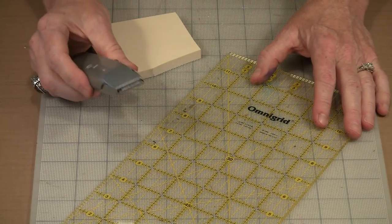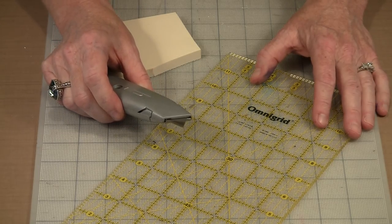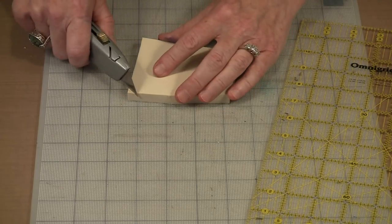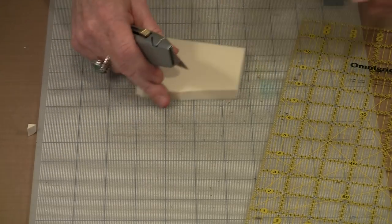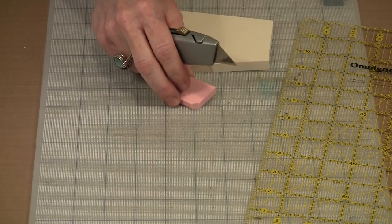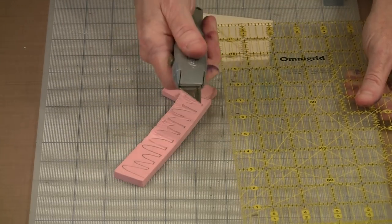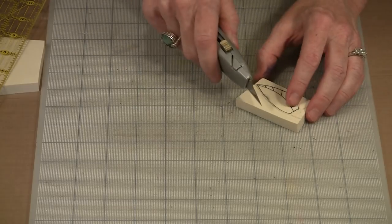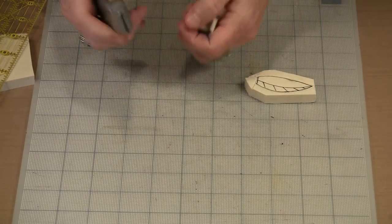The Speedy Cut cuts very easily; the Speedy Carve is a little bit denser, so you have to push harder. If you want a straight edge, you can use an Omnigrid ruler and a utility knife to cut nice straight lines. I can actually cut away some of the background first using the utility knife — that gives me less material to carve away after the fact. That's how you take workable-sized pieces off your larger blocks.